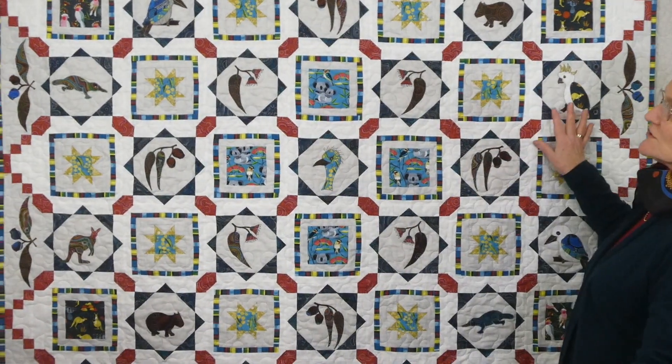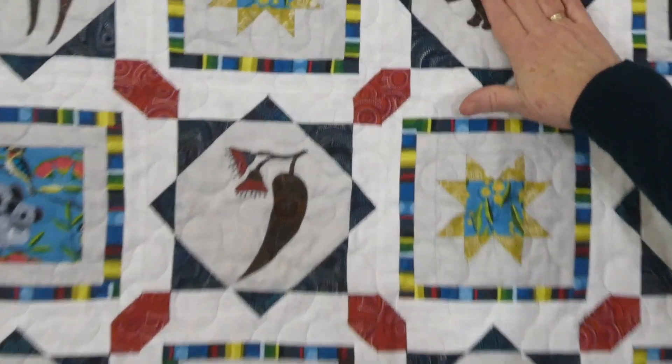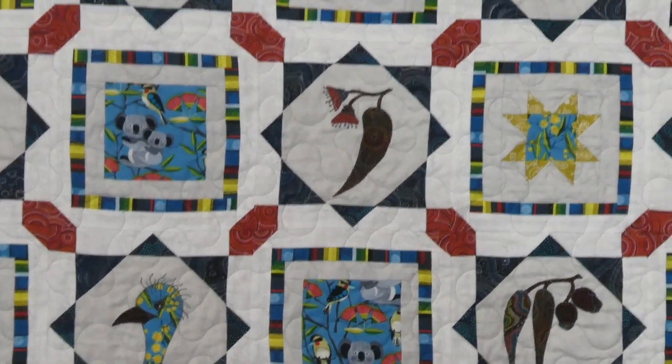Welcome to the 2020 Sew Along with Gourmet Quilter. We are just coming to the end of our Sew Along — this is the final part, so it's been a really fun time making this quilt. We've got a very Australian flavour to our quilt. We've used Australian-type fabrics with the nice little dotty fabrics by Nutex, and we've done Australian appliqués, and it's a kind of an Australian looking quilt, so I'm really thrilled with the way it's come up. I hope you're thrilled with yours.